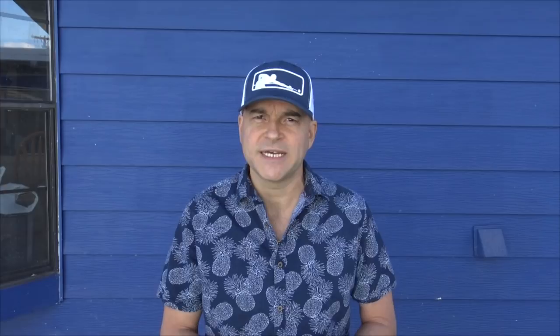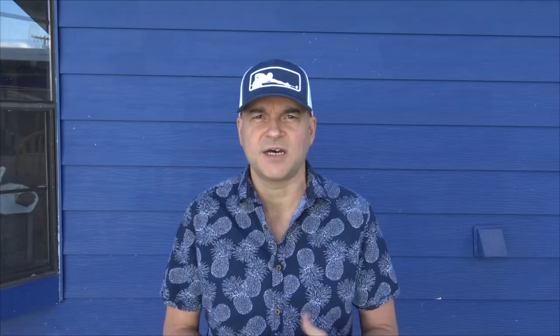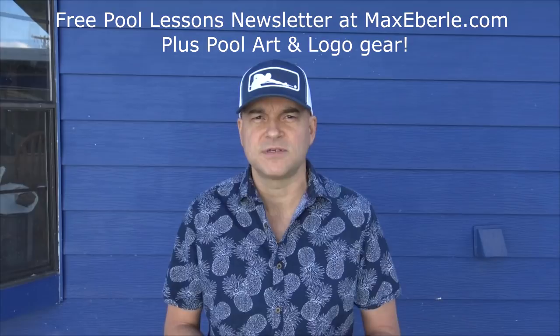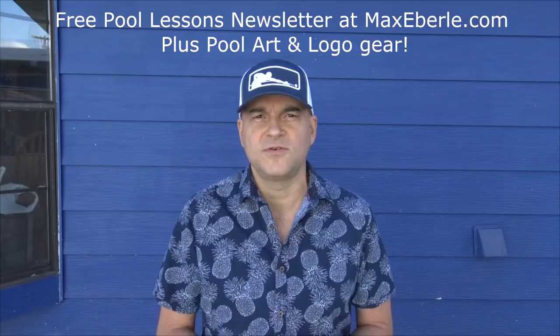Thank you for watching - I hope you enjoyed that. Go out and practice on your own, set up a target, and use a piece of chalk to mark where you want to land on the table. If you want to get some targets like this, I'm going to put some links in the description to an Amazon Prime product you can order in a couple of days. Remember to hit that subscribe button - check out my website where you can get membership to Pro Pool Academy, get my DVD Powerful Pool, and my book Zen Pool. Also check out CueMax.com for gear, and sign up to my free instructional newsletter. Thanks for watching - go out and practice and I'll see you in the next video.